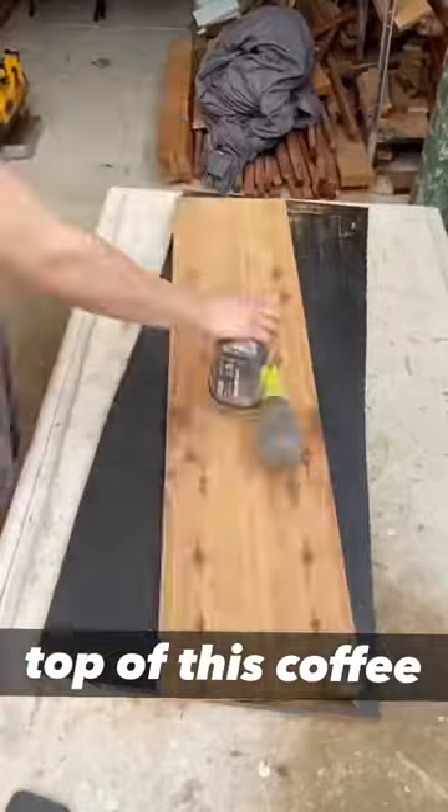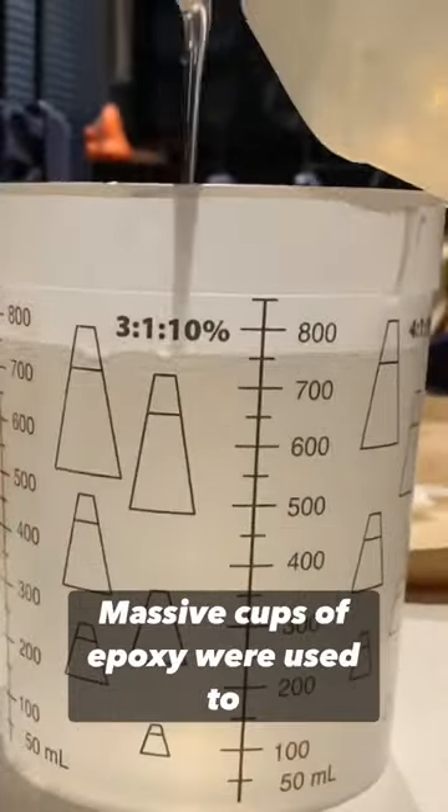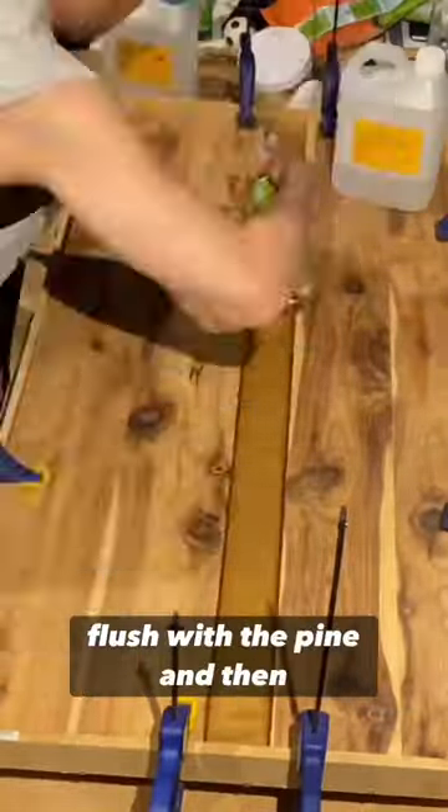Perfect for the table top of this coffee table. I sanded them both, made the epoxy mold, and then mixed three massive cups of epoxy to fill in the mold and make it flush with the pine.